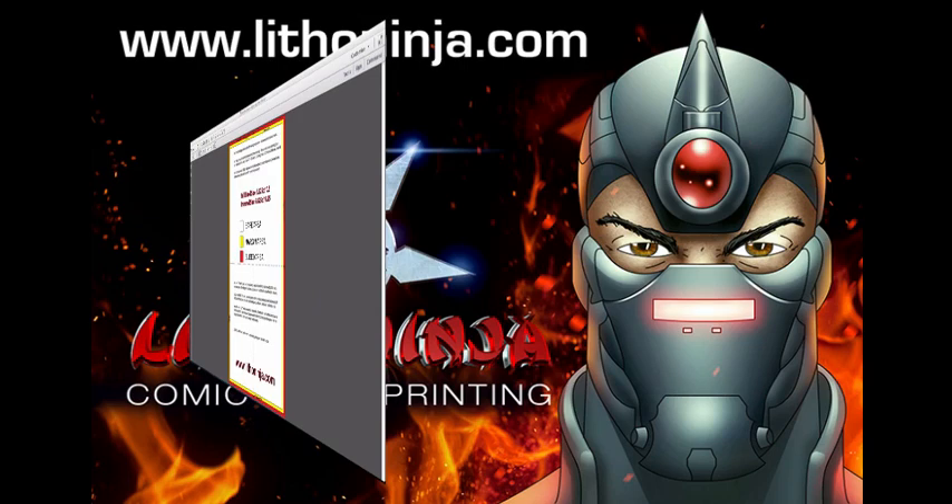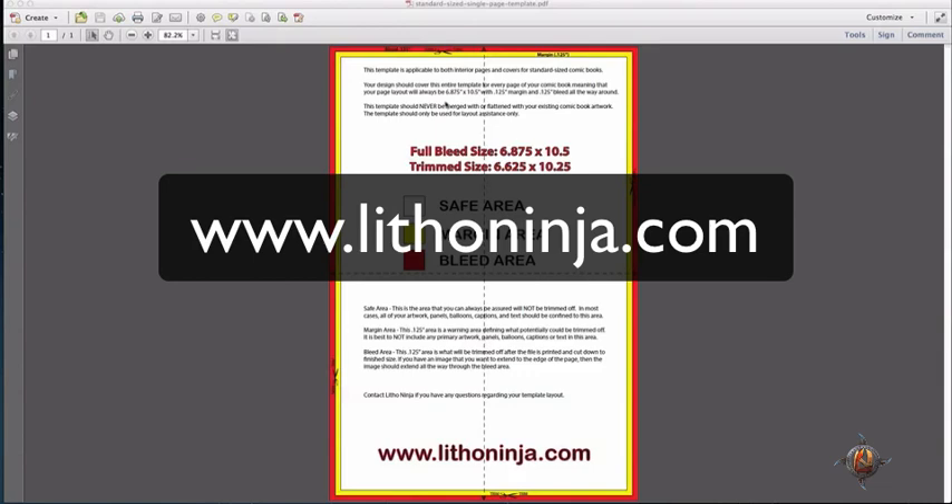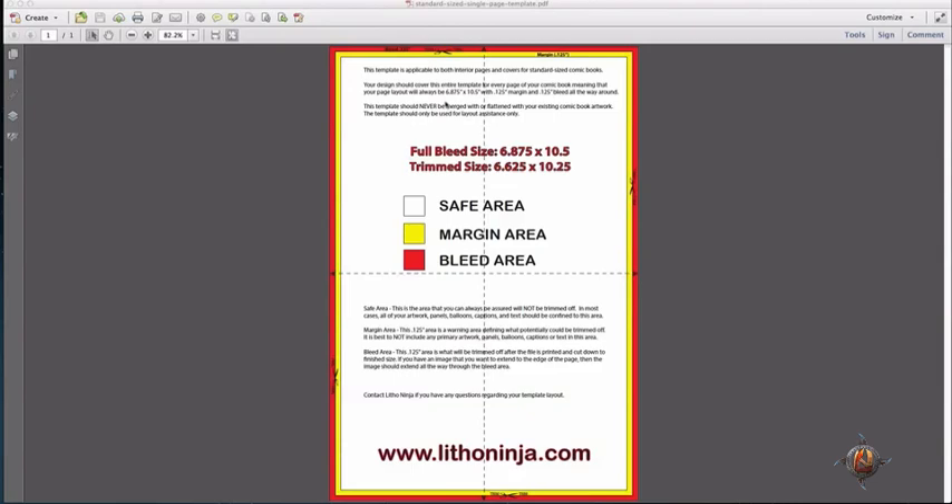LithoNinja Professional Comic Book Printing. This tutorial is a basic overview of the single page comic book template layouts that we have available for free download on our LithoNinja.com website. If you go to LithoNinja.com, click on the resources tab and you will see that print templates is an option to choose, and you will have multiple sizes and products to choose from.